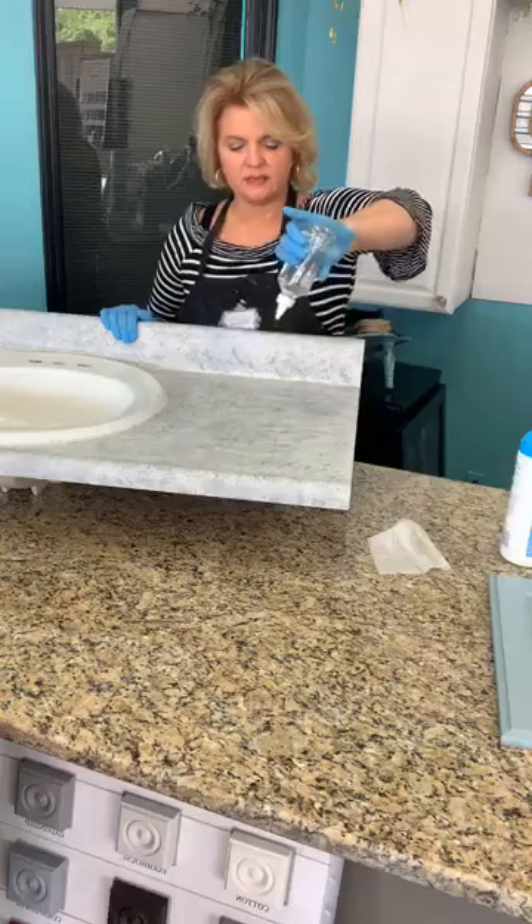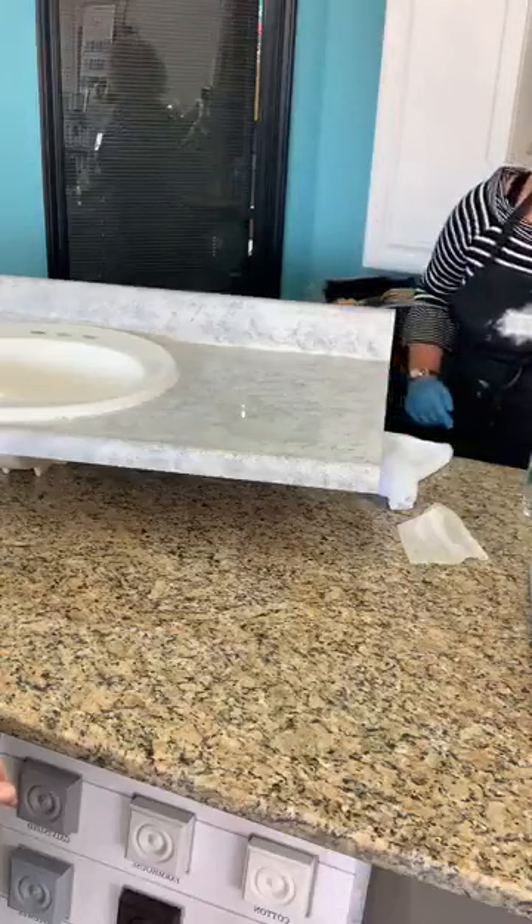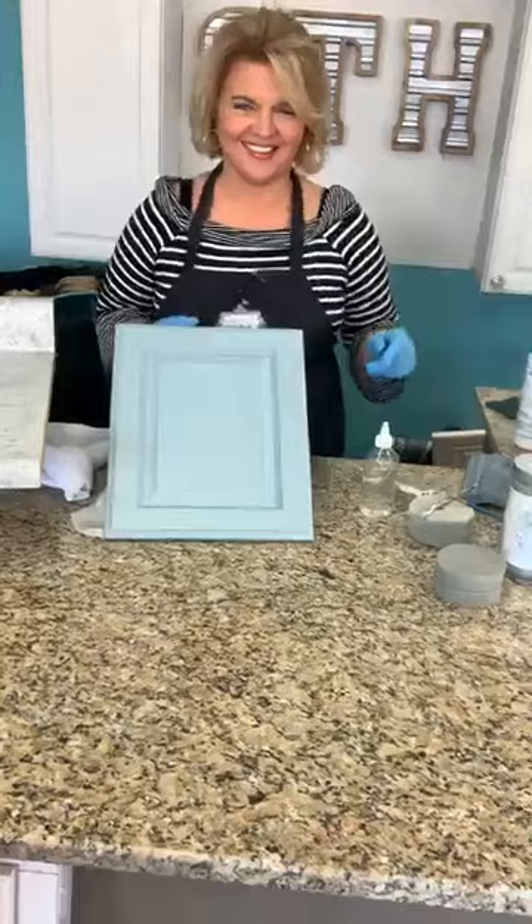Let's pour some water on the countertop and let it sit while we work on something else. You can see the water there — we did this earlier and it sat for hours, then we came back and wiped it off when we were testing durability. It was out in our shop, so it got a little dirty, but this is a live demonstration.